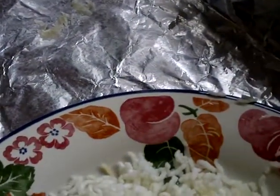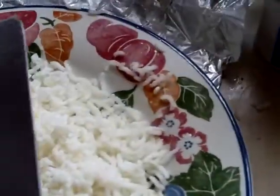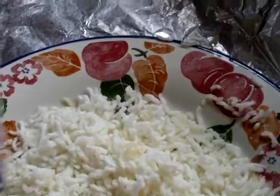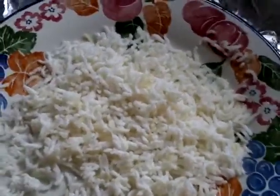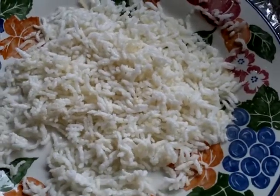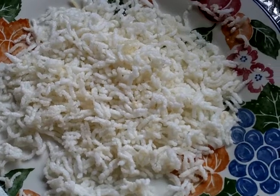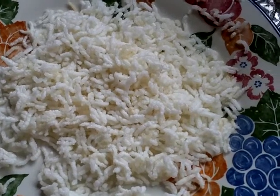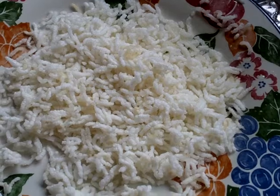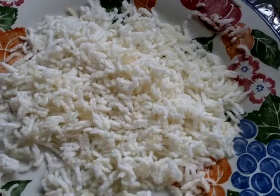I spread it to about one grain thick and left it there for 36 hours, using a regular kitchen knife to stir it around and turn the rice every couple of hours whenever I had a moment — but obviously not when I was sleeping. It might take longer to completely dry out depending on the weather, climate, and humidity where you are.